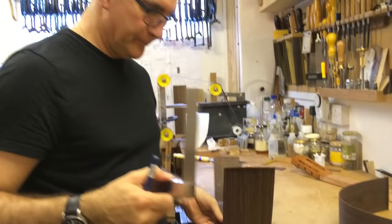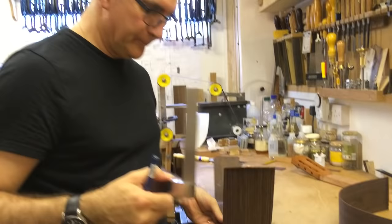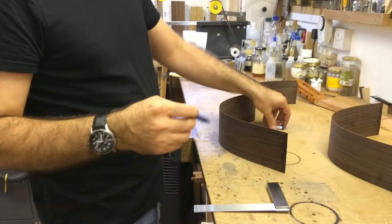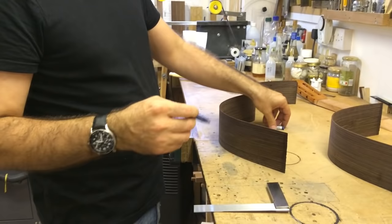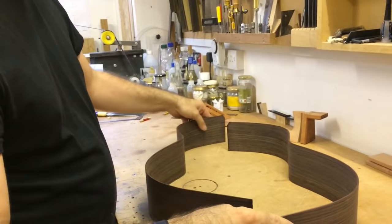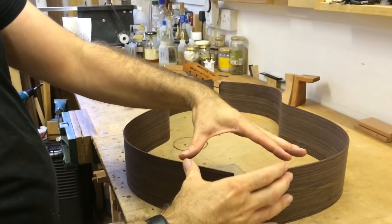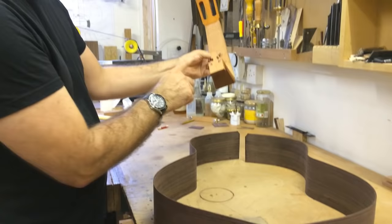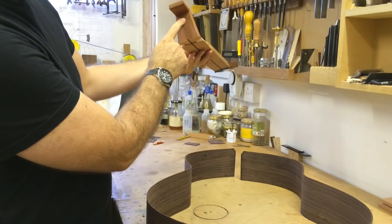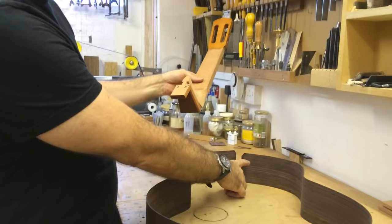If I was to cut along these lines, you can see that everything would follow the shape of the guitar and the sides would meet well at the bottom end. But in this area where the neck goes, we need to create enough room for the heel block to fit in. This line represents the center line of the block, and if we cut there it wouldn't work — so we need to work out exactly where to make the cut.